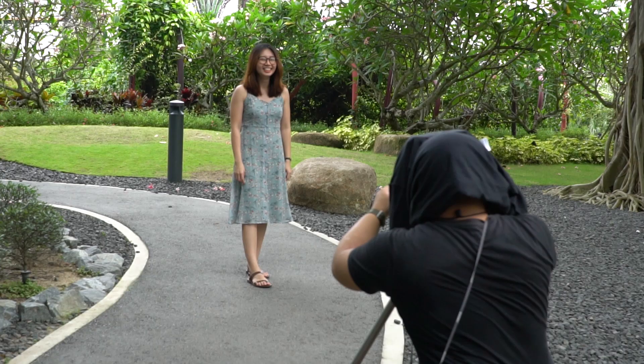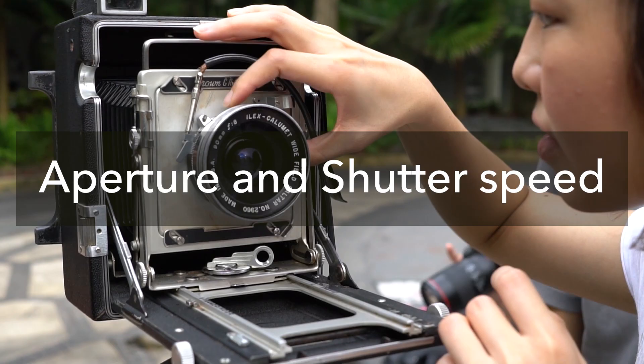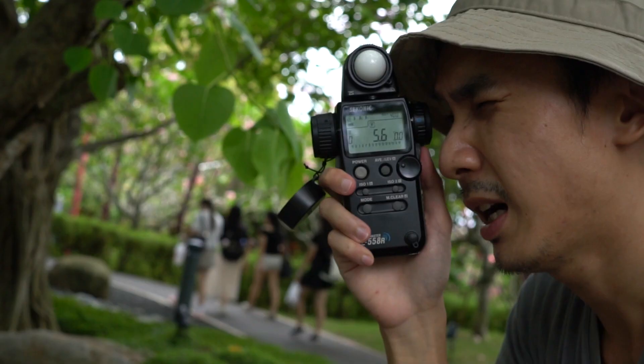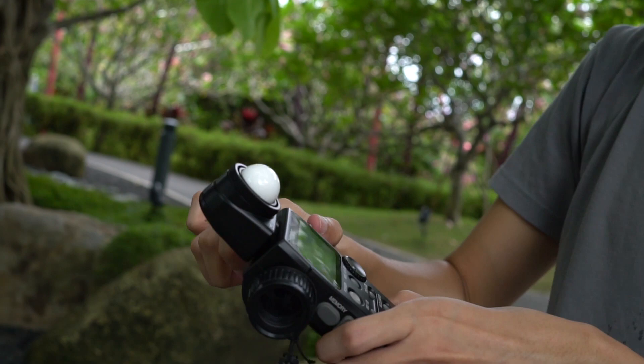Step five: aperture and shutter speed. What you need here is a light meter — take the light reading and then adjust the settings accordingly. There's no built-in light meter to help you out here, so you have to use an external light meter. Since your aperture needs to be at its widest to focus, once you've done focusing it will be harder to go back and refocus, so make sure your subject is still at the same spot.